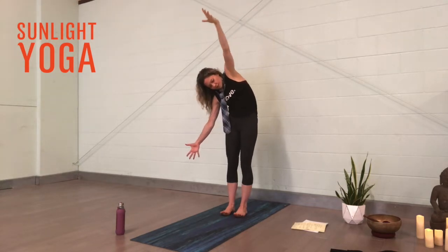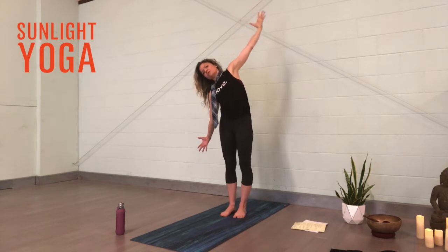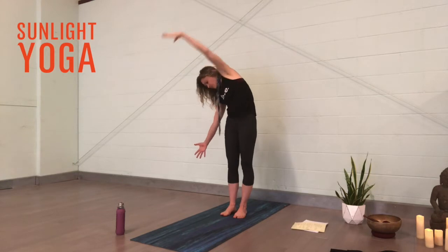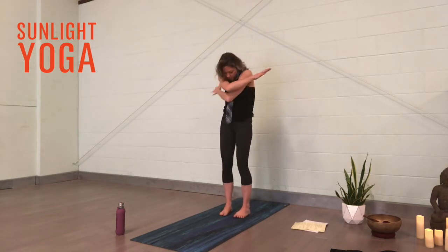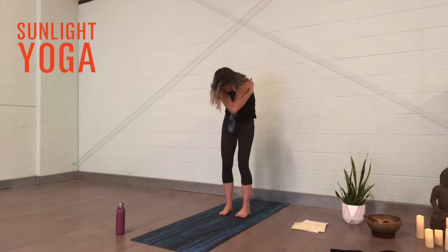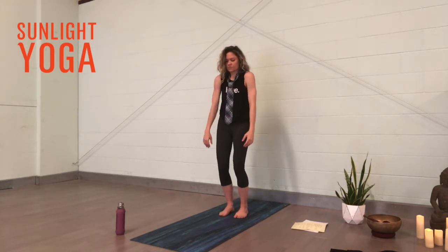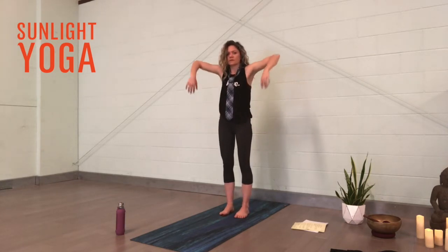We have over 100 joints in the spine between all of the ribs and our facets and discs, and we want to get those things moving. Let's rotate, adding the breath. One more stretch, come back through center, reach around — right arm in front this time, give a little hug. Then we'll take shoulder rolls back — big, juicy shoulder rolls, maybe even bending in the knee, roll through the elbows and the wrists all the way up.